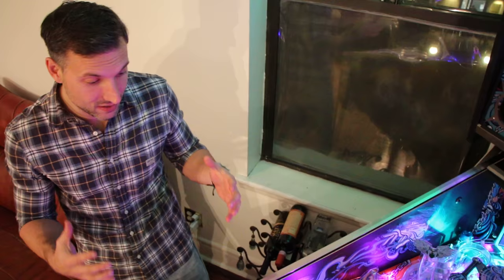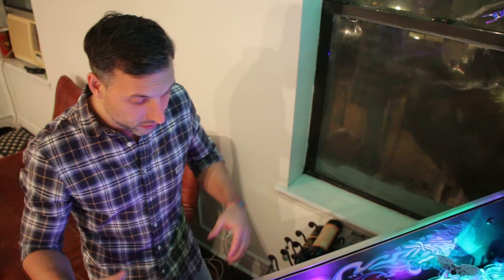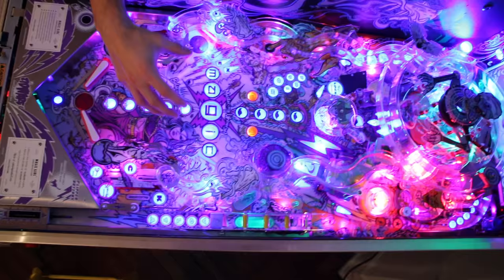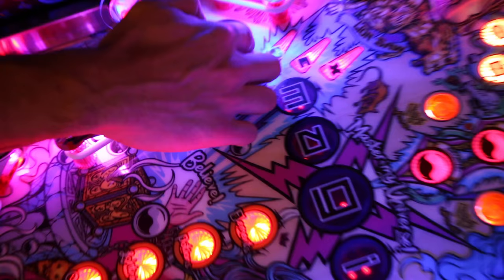We've taken the glass off so you guys can get a better sense of what's going on in the game — less glare. We're also going to do some gameplay videos with the glass off. When we saw the prototype of Magic Girl there were two magnets near the out lanes that were designed to sort of save the ball, similar to Shooting Stars and Toad, and those have been removed.